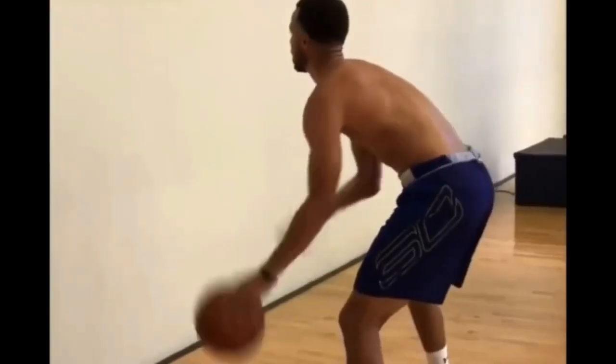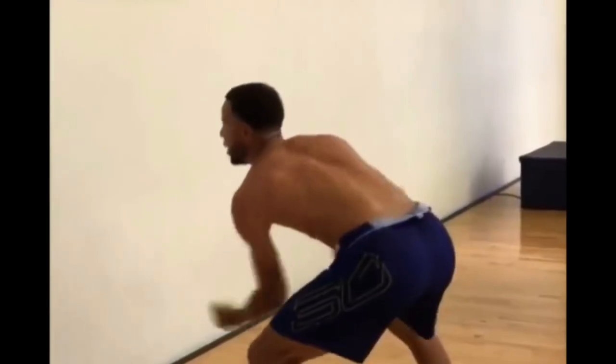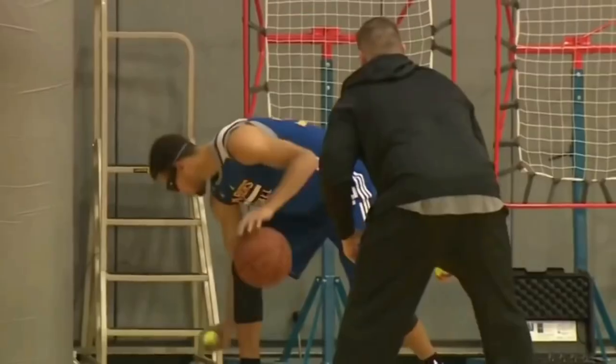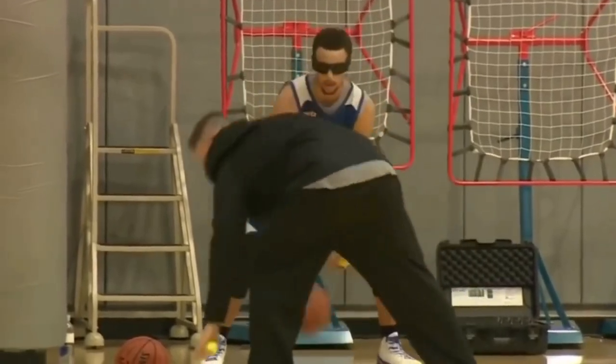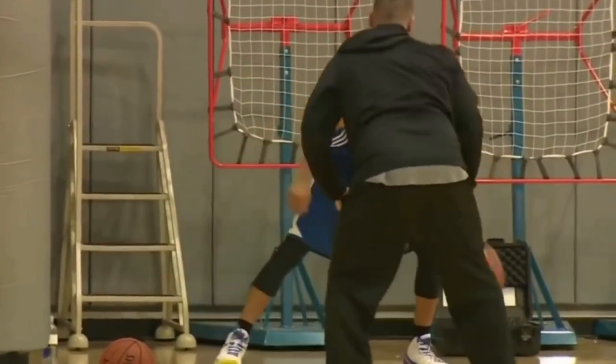One of my favorite drills is hand-eye coordination drills with the ball. We use a tennis ball a lot to contrast the size of a basketball, so that your mind is working while your hands are working at the same time, working on your motor skills and your coordination.